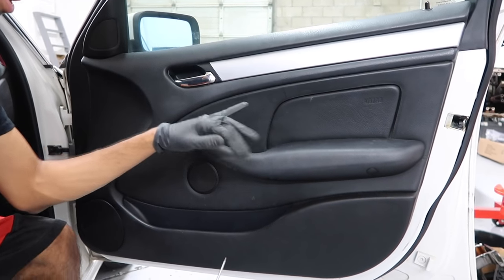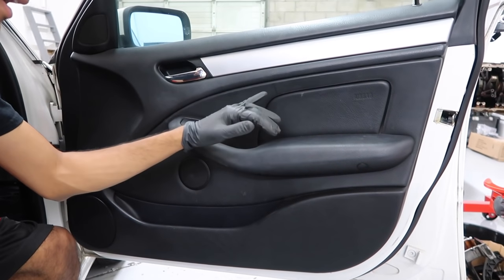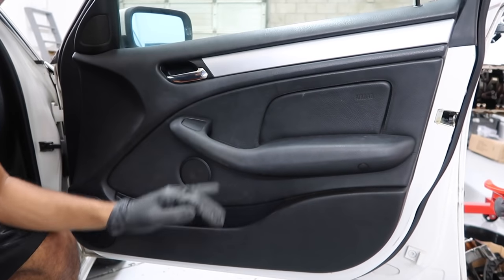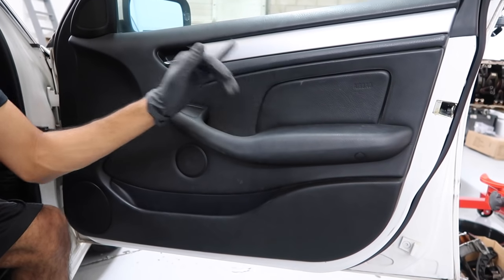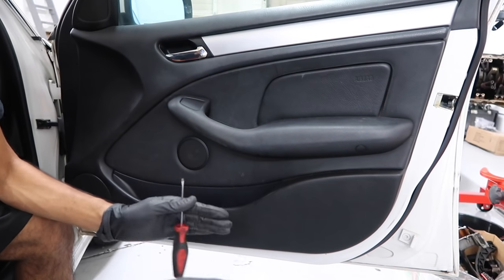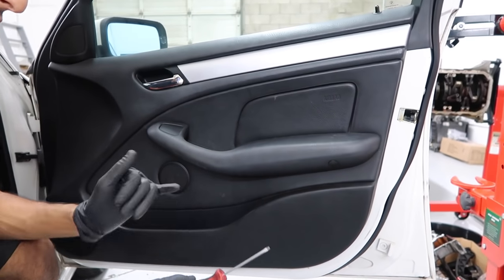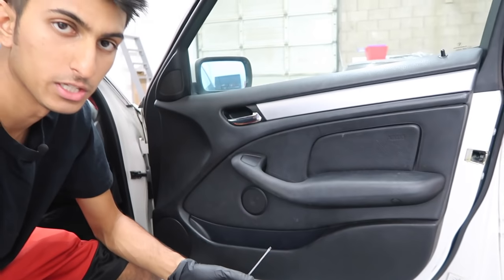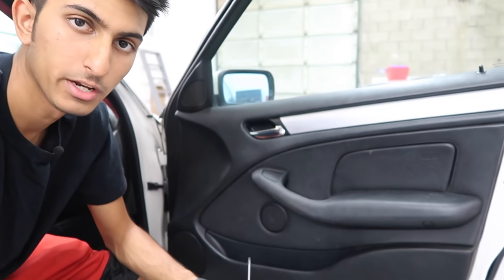The main reason you want to do that is because on the front doors you have airbags on the side, so we're going to have to disconnect the airbag to get access to the window regulator. Usually you'll be fine as long as you have the airbag disconnected and don't turn the ignition on. But if you turn the ignition on while the airbag is disconnected, your airbag light is going to show up on your gauge cluster. So if you want to be safe, disconnect your negative terminal.